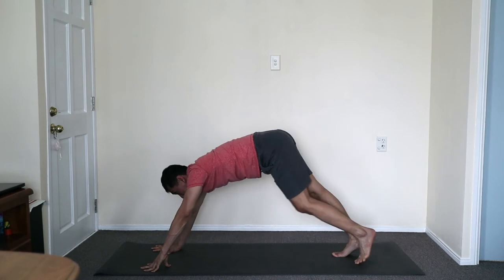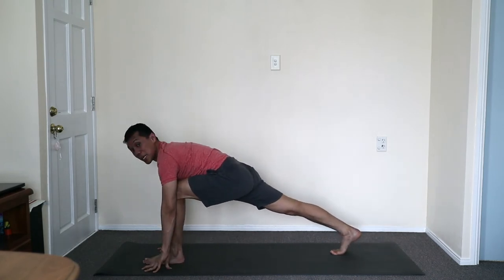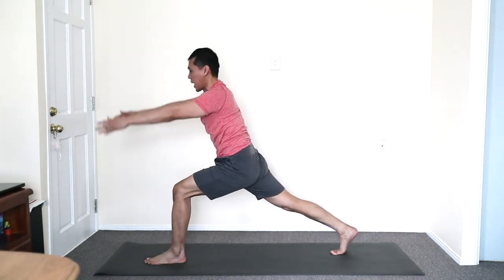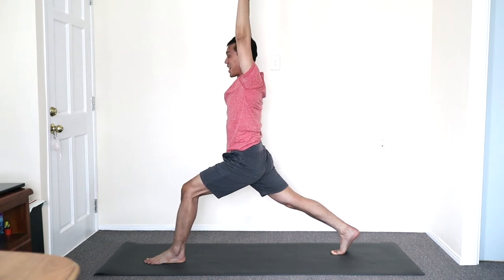Front foot — the leg closest to me — steps up. Squaring the back heel, lunge position. Exhale first. Lift the body out, inhale. And then we flow.